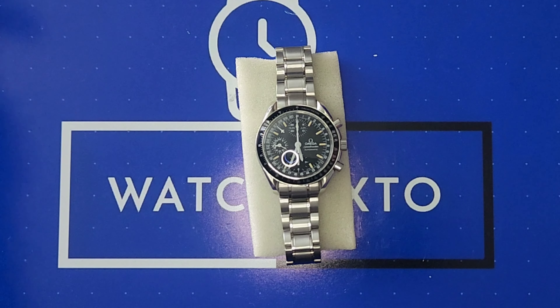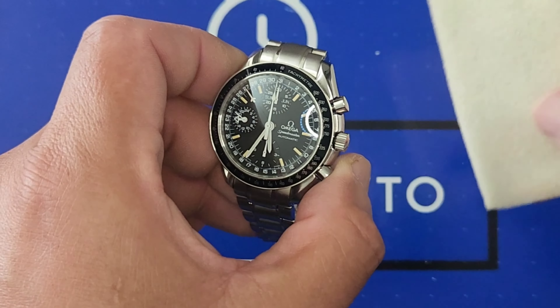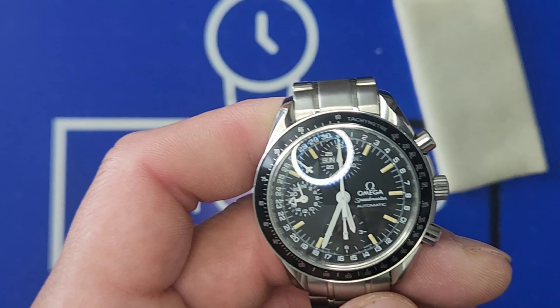For a 25-year-old watch, give or take — I'm estimating it to be like the end of the 90s — they made so many of these. This is reference 3520.50. This is lent to me by Timekeeper's Watch. This is one of the many watches he has picked up during his outings getting watches.